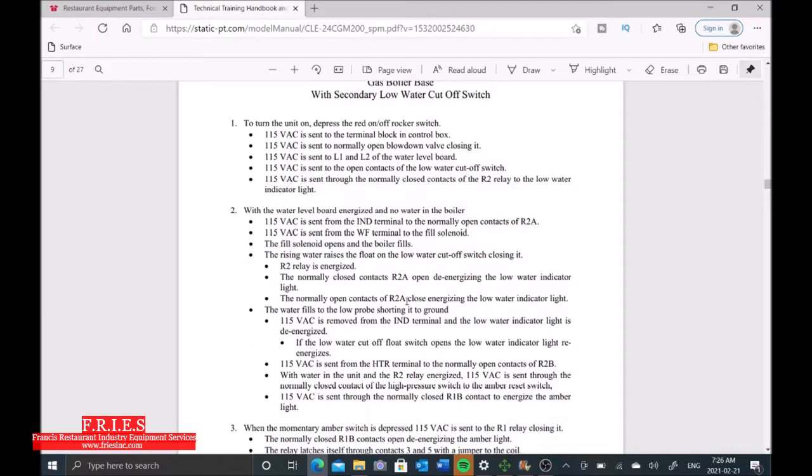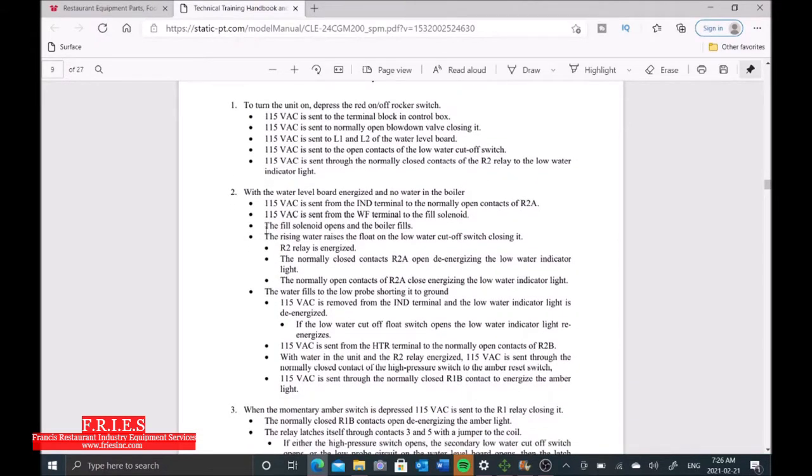Let's go to our sequence for filling. The fill solenoid opens and fills the boiler. The rising water on the float raises the float on the low water cutoff switch, closing it. Once that happens, this low water indicator light should come on. Then the water fills to the low probe, shorting it to ground, and that should also remove the low water light.